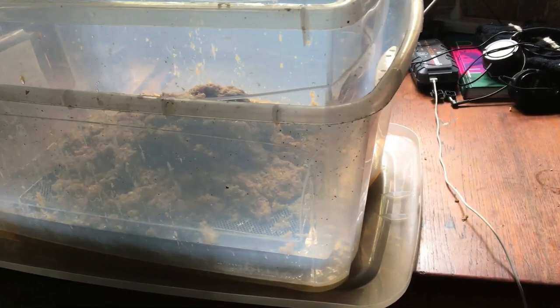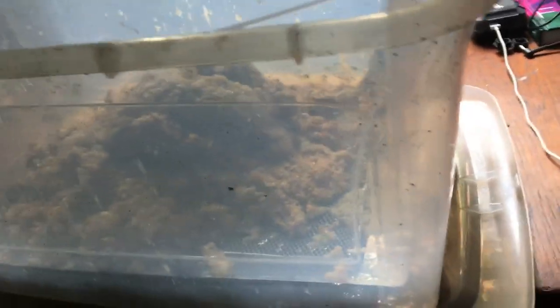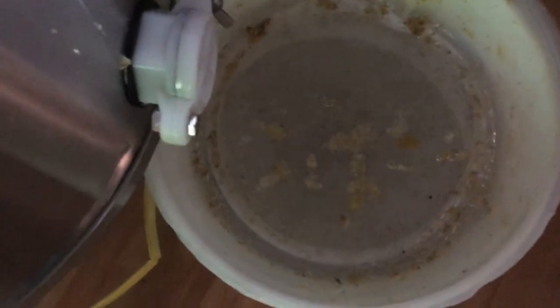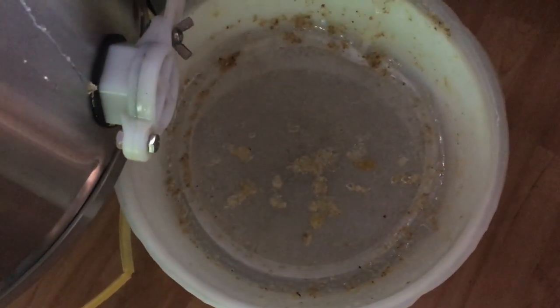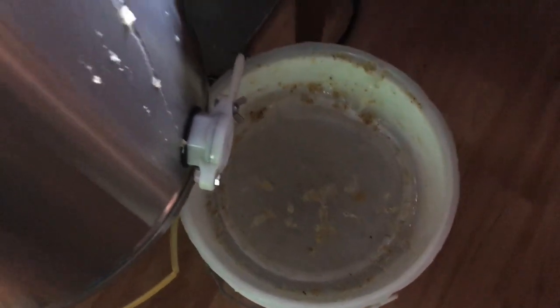I didn't install a honey gate on this. Usually you would put a nozzle here and let the honey drip out, but I just scoop the honey out of the bottom and put it through the filter. I do a very light filter — I don't pasteurize my honey. This is raw unpasteurized honey, but I use a light filter just to keep the wax bits out.